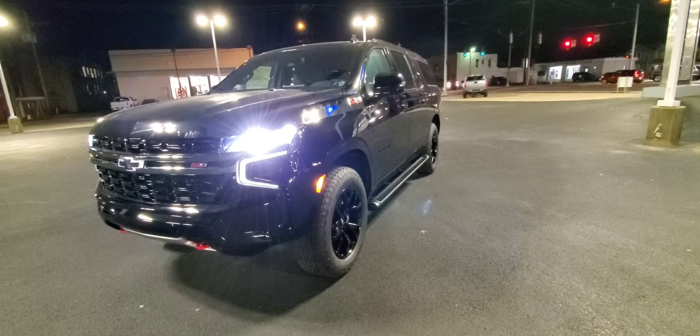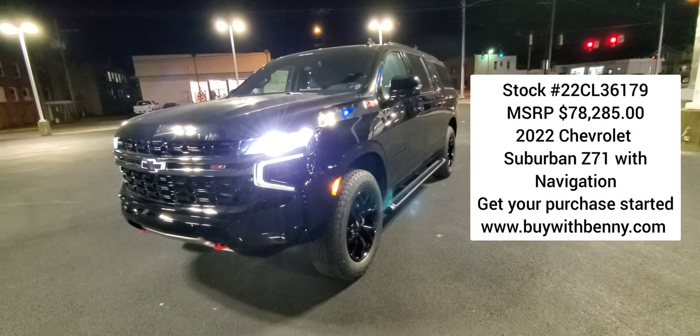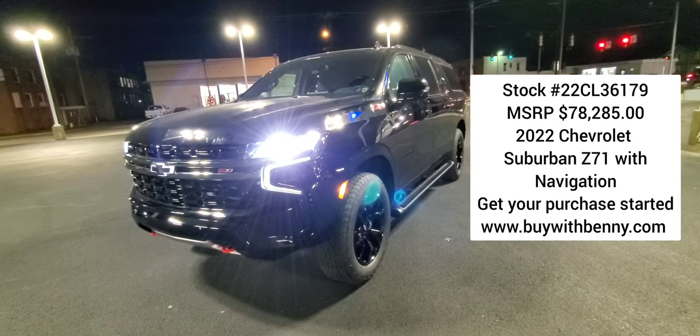If you're interested in this Suburban or any other vehicle, go to buywithbenny.com. Please like and subscribe. Thanks for watching — have a great evening.